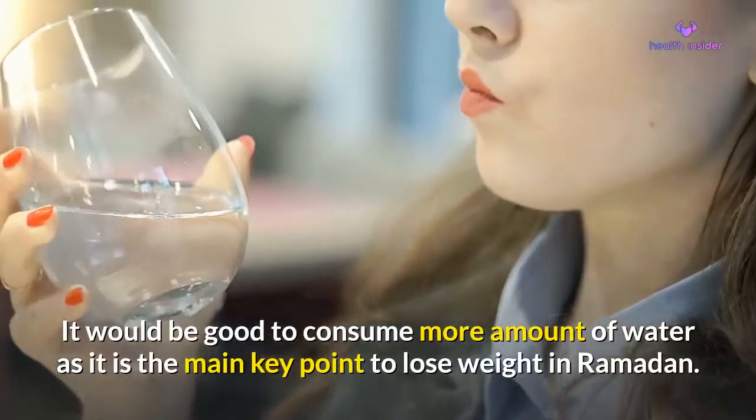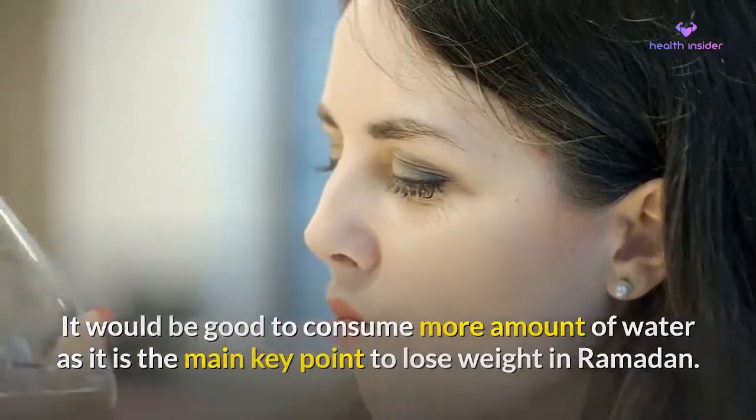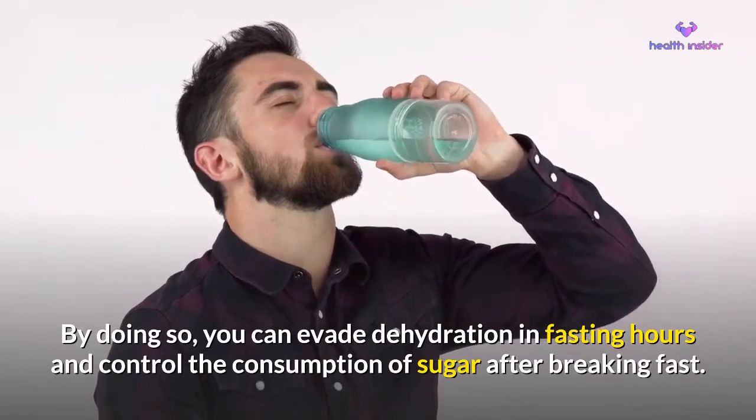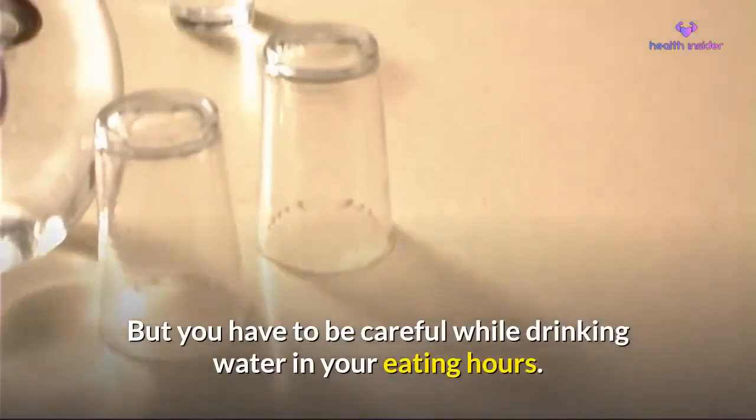It would be good to consume more water, as it is the main key point to lose weight in Ramadan. By doing so, you can avoid dehydration during fasting hours and control the consumption of sugar after breaking fast. But be careful while drinking water in your eating hours.